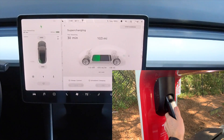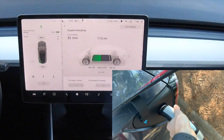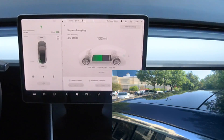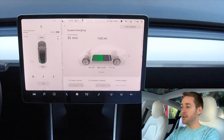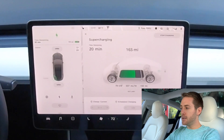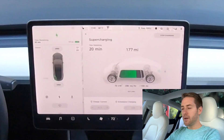To charge, you simply push this button, release it, and the door should automatically open up. It's telling me I have about 35 minutes to charge. I have it set to 90%, and I'm currently getting 500 miles per hour charge at 120 kilowatts. The current session says it's free — no recent supercharging history at all. We're down to 30 minutes now, so pretty quick charging.